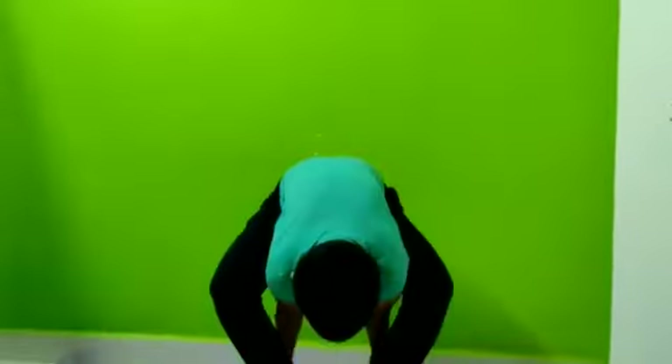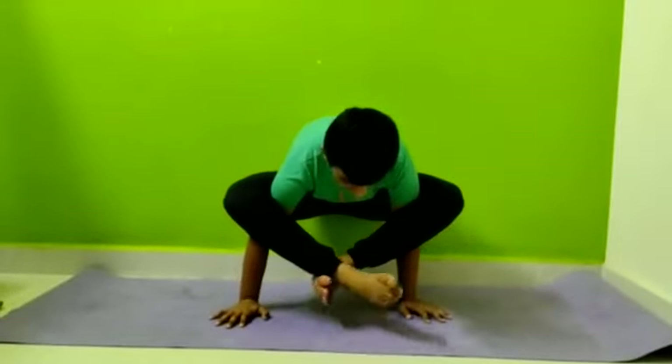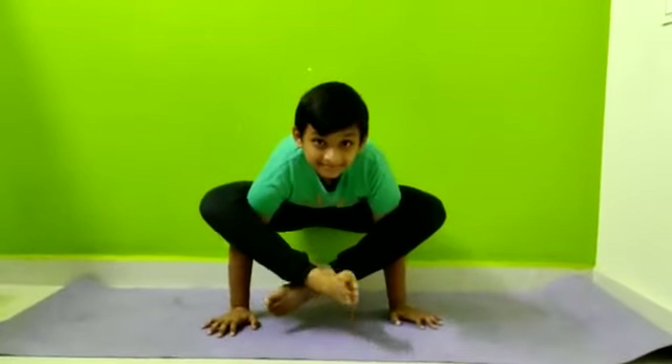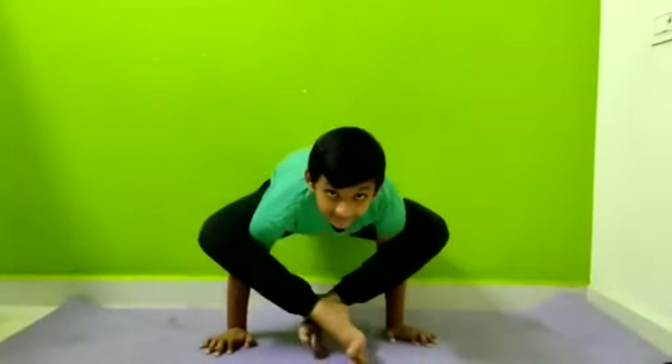Now we are going to talk about Bhujapidasana. This is a full body asana. This is a spine-balancing asana.